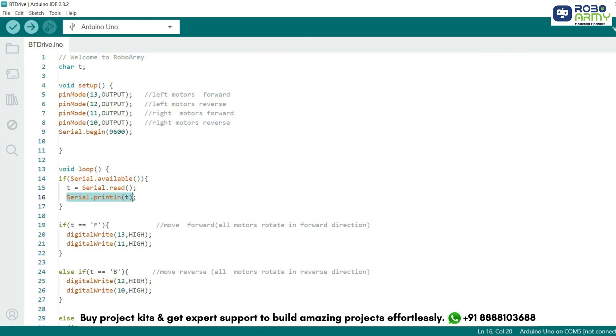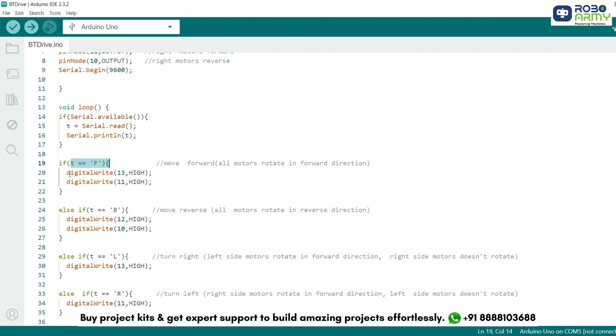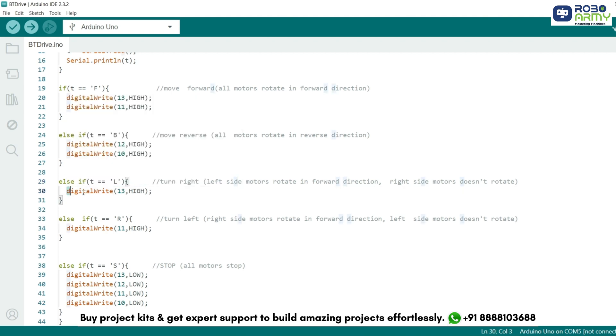In the loop, the serial.available function checks if data is available to read from the serial port. If data is available, serial.read stores it in variable T, and serial.println prints the received data to the serial monitor for debugging. For command execution: if the command is F, pin 13 and pin 11 are set to high — both motors rotate forward, moving the robot forward. If the command is B, pin 12 and pin 10 are set to high — both motors rotate in reverse, moving the robot backward. If the command is L, pin 13 is set to high — only the left motor rotates forward, causing the robot to turn right. If the command is R, pin 11 is set to high — only the right motor rotates forward, causing the robot to turn left. If the command is S, all motor control pins 13, 12, 11, and 10 are set to low, stopping all motors.